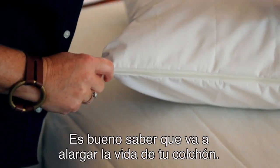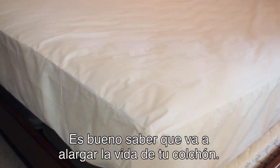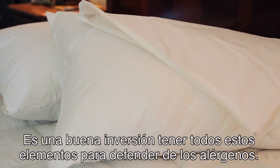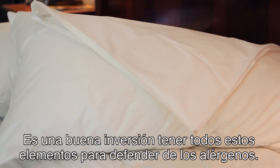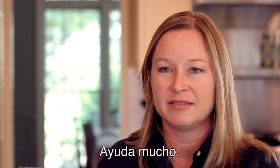I think all of those things combined, it's just nice knowing that this is going to increase the longevity of our mattress. That is part of the good investment in getting all of these things together as one line of defense, and I think it helps a lot.